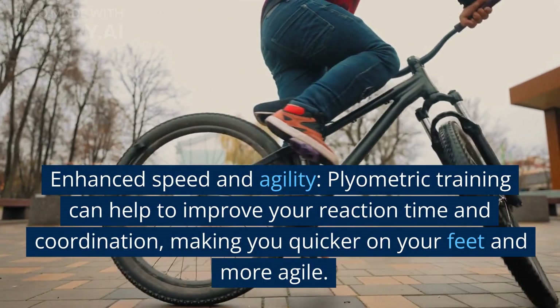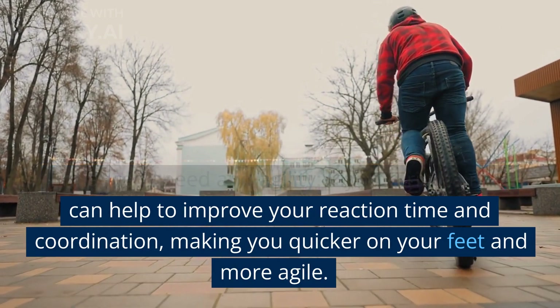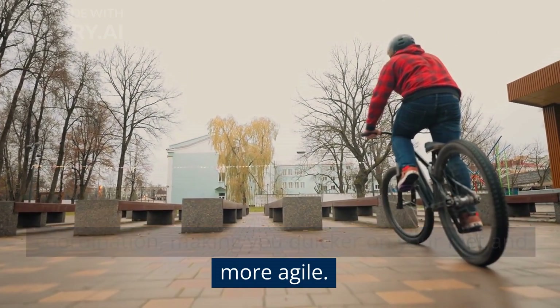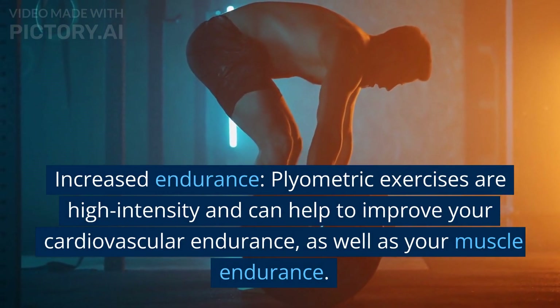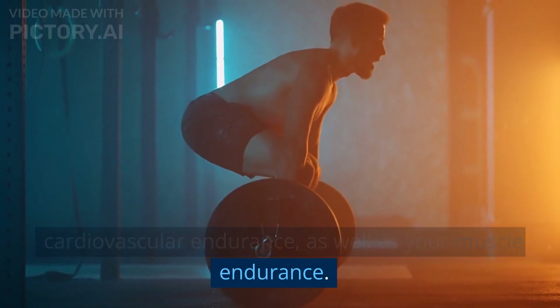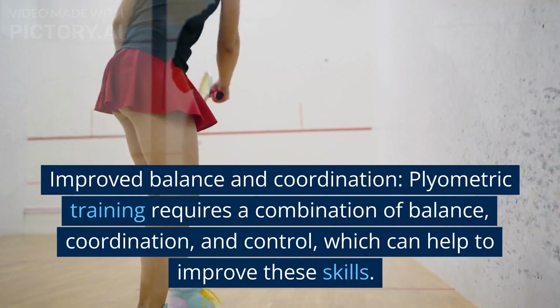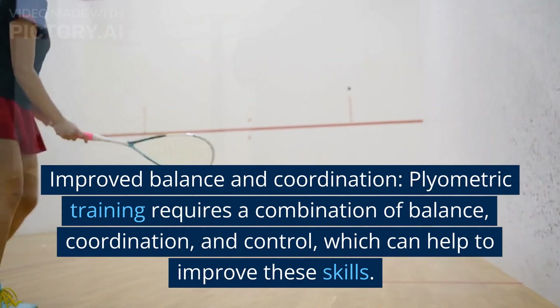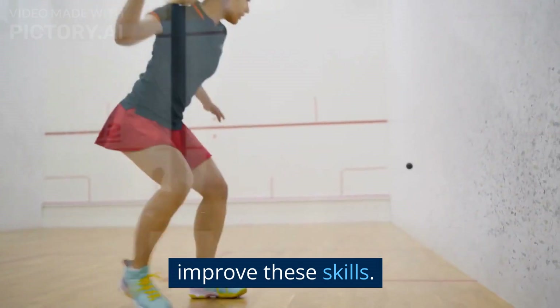Enhanced speed and agility: plyometric training can help to improve your reaction time and coordination, making you quicker on your feet and more agile. Increased endurance: plyometric exercises are high-intensity and can help to improve your cardiovascular endurance as well as your muscle endurance. Improved balance and coordination: plyometric training requires a combination of balance, coordination, and control, which can help to improve these skills.